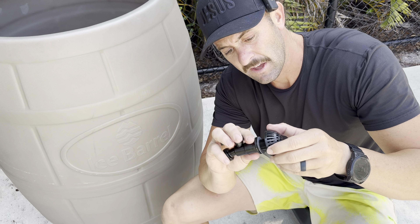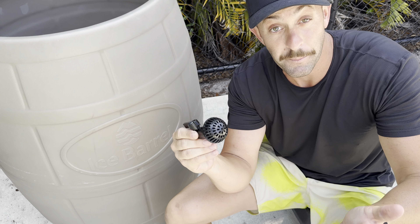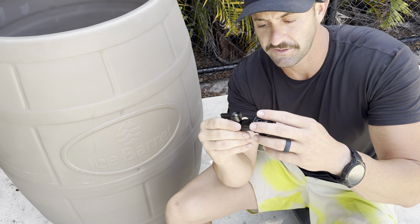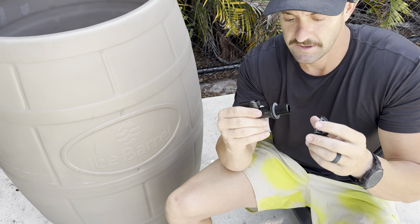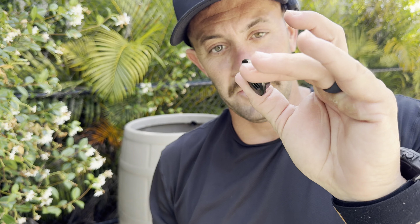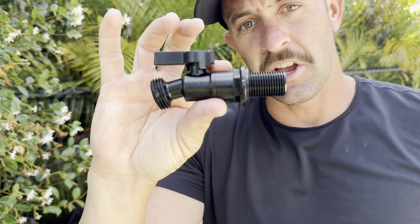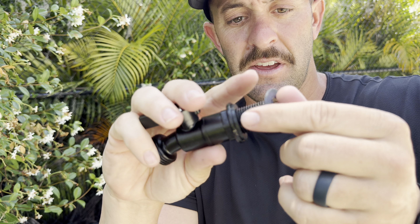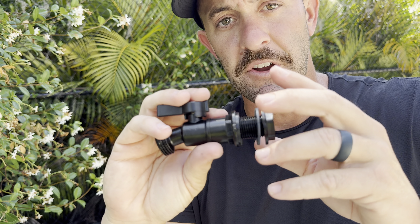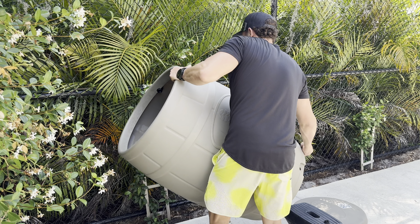The pre-filter is important because it prevents debris from making its way through the spout into your pump — which could damage the pump — or clogging your filter and causing it to dirty up faster, or getting into your chiller. So it's a really smart addition. To install the new spigot: there's a nut, a washer, and a small rubber washer on the inside. The rubber washer assembly goes on the outside of the barrel, and the nut and washer go on the inside. We'll tighten it — let's see how easy it is to do solo.